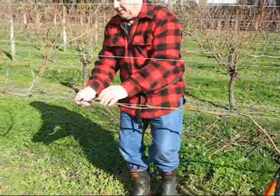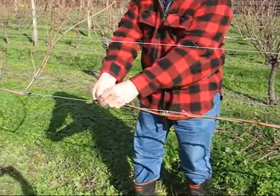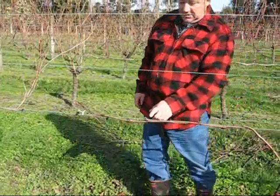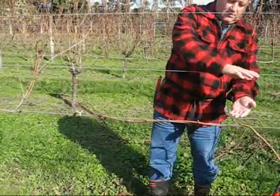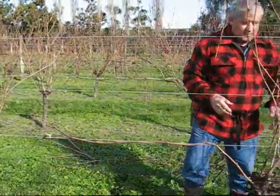Just gently twist it around, hook it at the end, and put a twisty tie to secure it. And that's all you have to do. Next spring these buds will put some shoots up that will come up through here, and about this area here — between the fourth and fifth nodal bud — is where the fruit will be. Now we'll just move over to the other side.